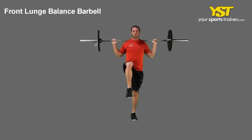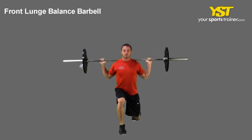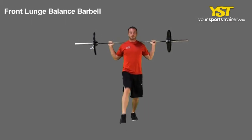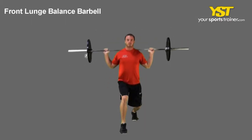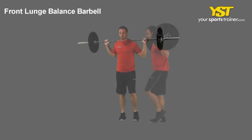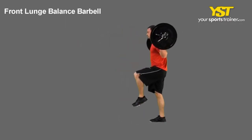This video clip shows how to do the front lunge balance barbell exercise. Stand with your feet straight and shoulder width apart. Slightly bend your knees and rest the barbell on your traps behind your neck. Grasp the bar wider than shoulder width apart.